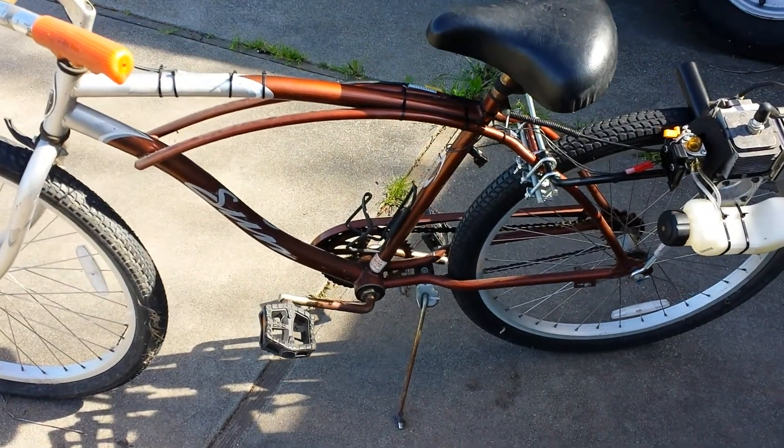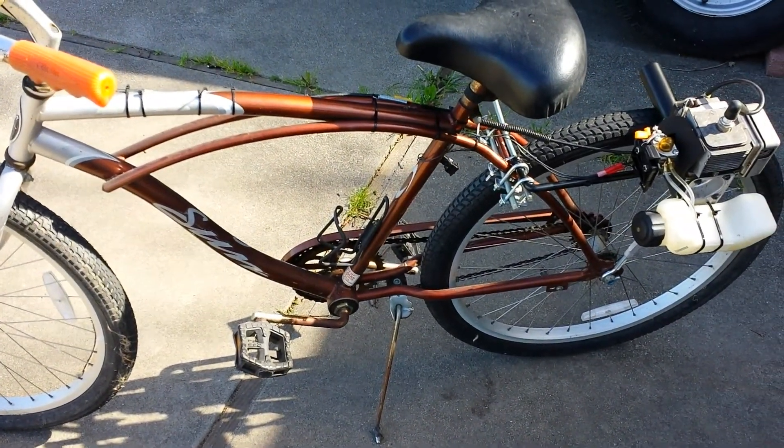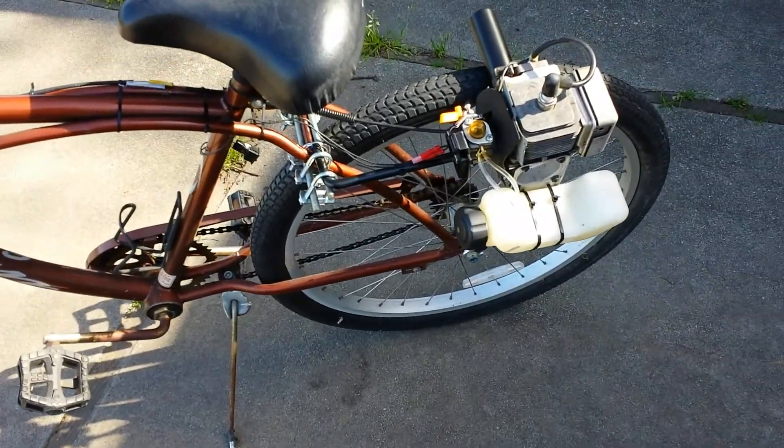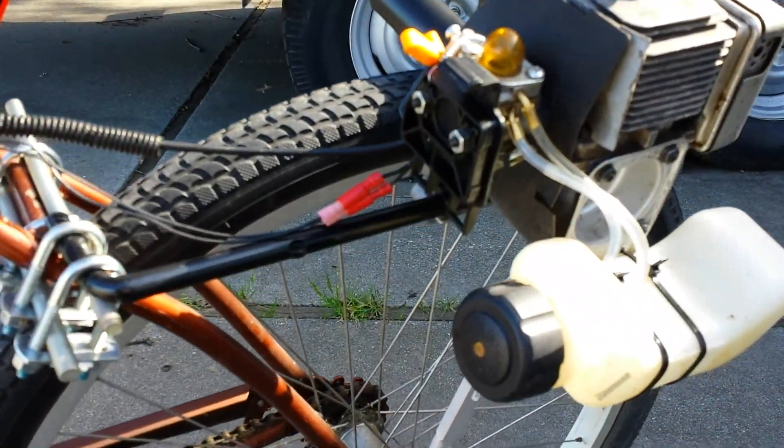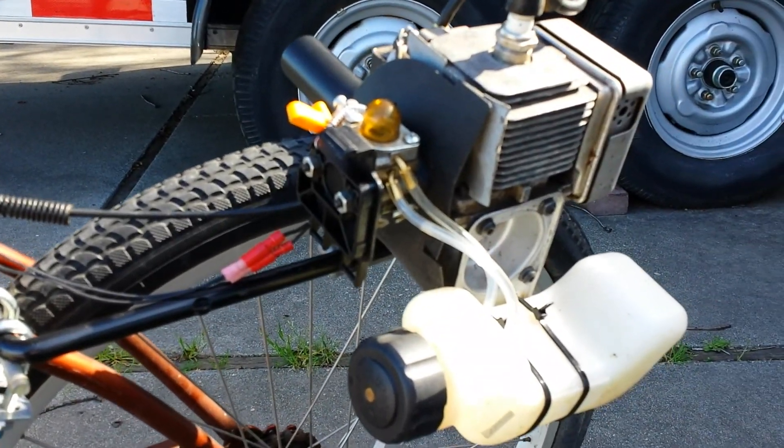Here is the Beast Cruiser Wee Whacker Bike, 31cc. Robi Wee Eater.